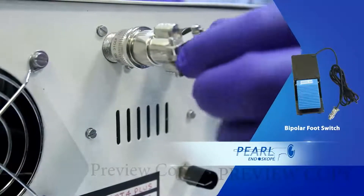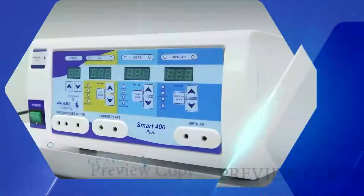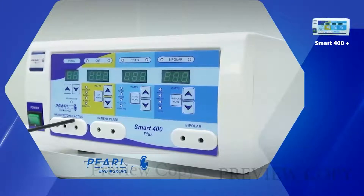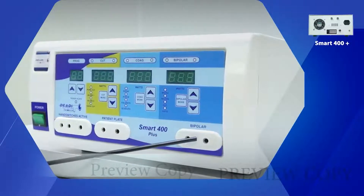Slightly rotate to secure the cable. This is the power switch, the hand switch, and the active connection. This is the patient plate connection port and the bipolar cable connection port.